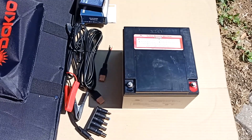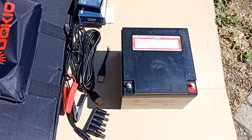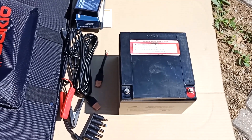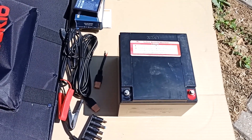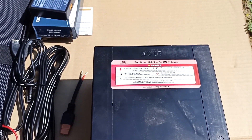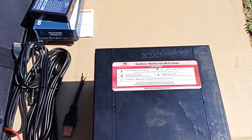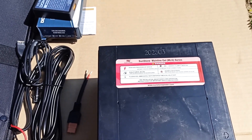In order for the voltage at the controller output to be constant and not only when there is sun, you need to connect a battery. When the sun is bright, the solar panel charges both the battery and supplies current to the load. When there is no sun, the load is powered by the battery. It is recommended to use special batteries for the solar panel. I will use a gel battery. It is not afraid of a large discharge and handles charge-discharge mode well. Gel batteries also charge well even at low currents.